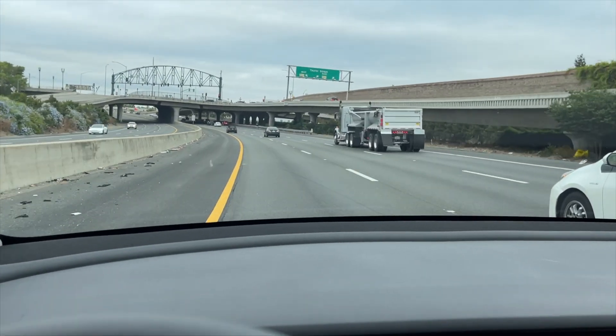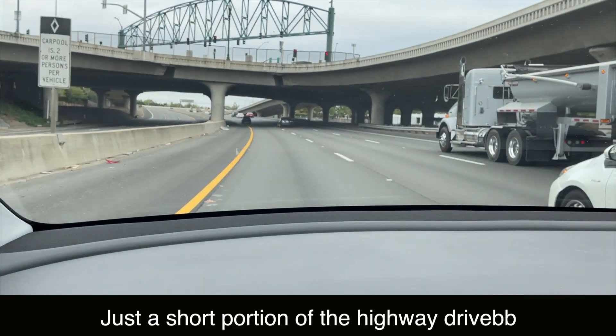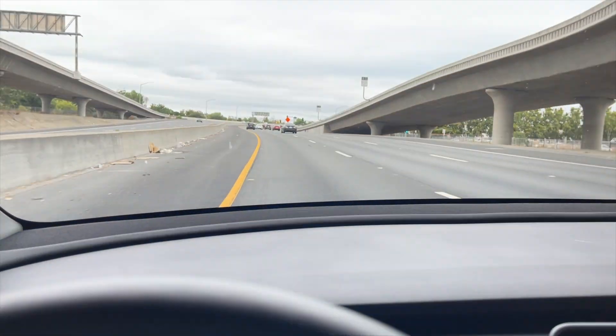This is just an example of the road I'm going on — this is the highway part, obviously — and then I'll be transitioning to the city part.